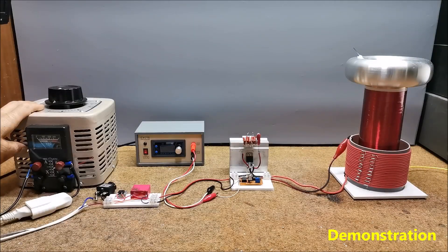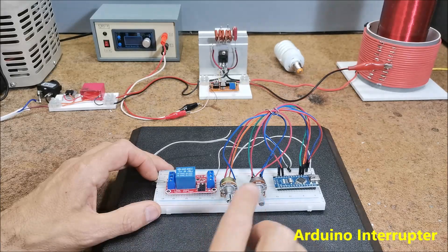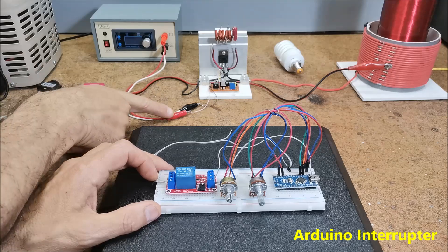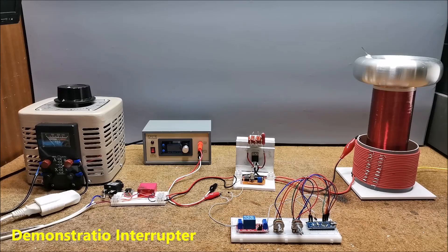As can be seen, this Tesla coil generates a nice branched spark similar to that of a spark gap Tesla coil, which is probably due to the low resonant frequency of the secondary as well as the pulsating power supply of the MOSFET. At the beginning I mentioned why I couldn't use a classic interrupter, so I made a very simple Arduino project with a relay and two potentiometers that can be used to change the duration of the pulse and the pauses between the pulses. In this way the contacts of the relay periodically interrupt the power supply from the oscillator and act as a kind of mechanical interrupter. Due to the slowness of the relay, the maximum frequency of this interrupter is limited to a few hertz. The following is a presentation of the operation of this device with an interrupter.